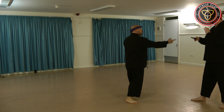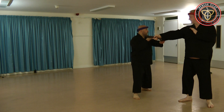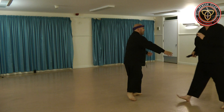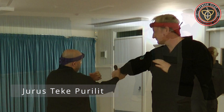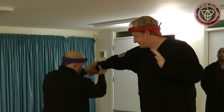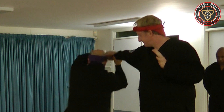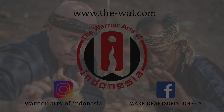It doesn't matter which side — it's all the same thing. Coming in, coming across. From here when we can step in, use this as a — quick as well.